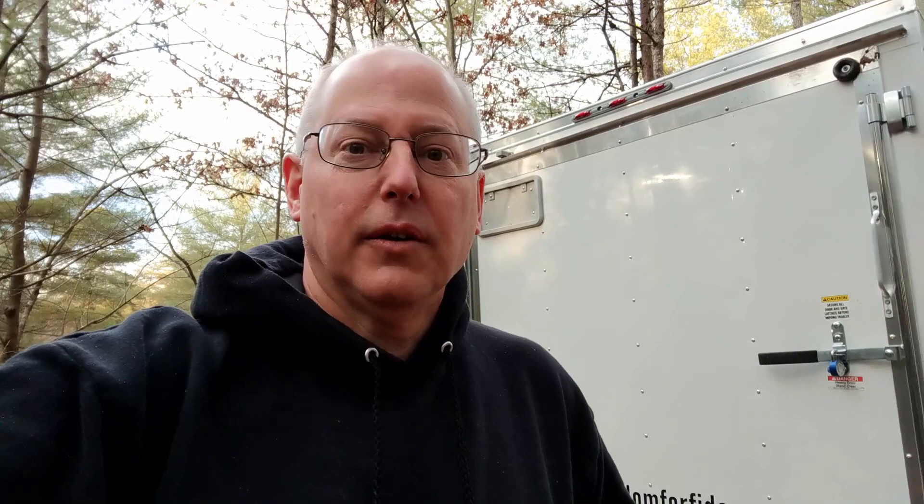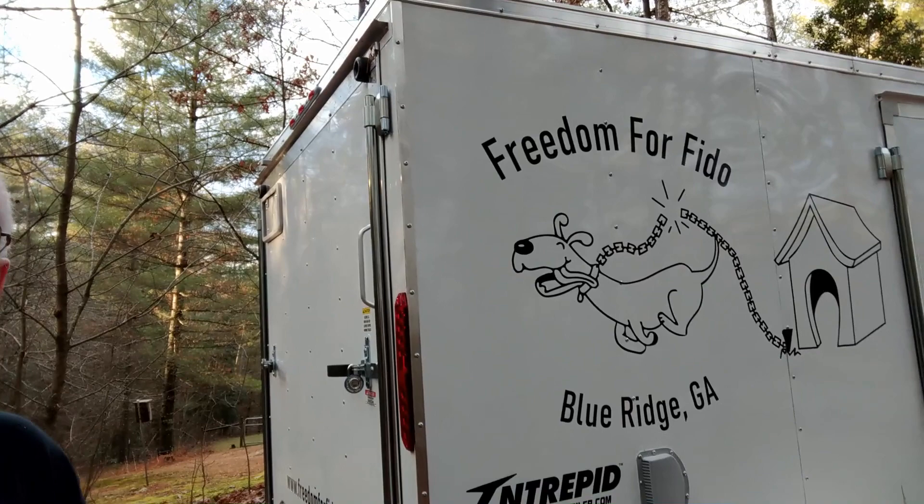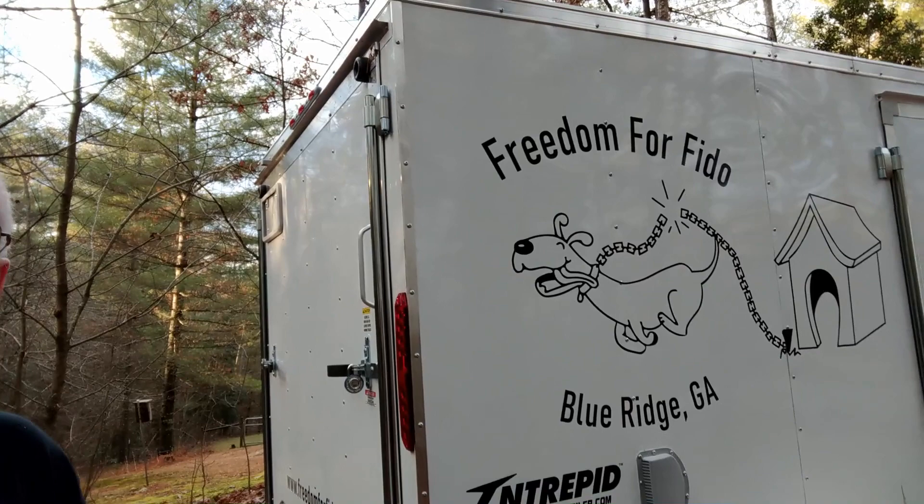Well, that wraps it up — trailer's done and ready to go on our first fence build. I've got one last feature to show you: we went to a local sign shop because you can't have a nice trailer without a custom logo. Here's a closer look — Freedom for Fido Charity. We started here in Blue Ridge, Georgia building free fences for low-income families to get their dogs off of chains. That's what the trailer is all about. Hope you got some tips out of this video — that's it for now.